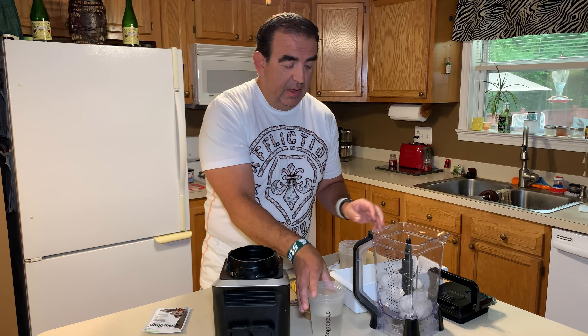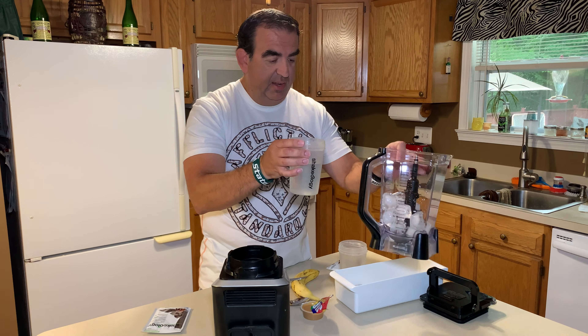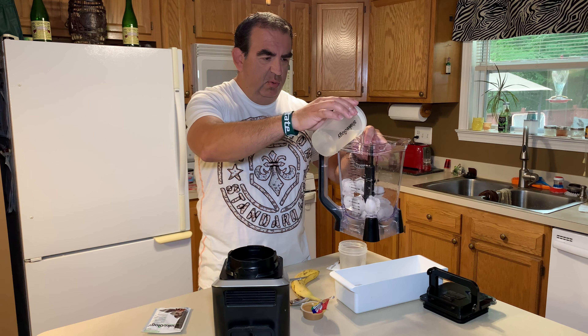What we're gonna do today is make my favorite recipe: salted caramel chocolate peanut butter — sounds good, right? We're gonna do it with water and ice today. You can substitute almond milk, skim milk, or rice milk if you like a thicker, frothier shake, but for the sake of keeping the calories down and keeping it as clean as possible, we're using water and ice. We're gonna use half a packet each of the chocolate and the caramel.